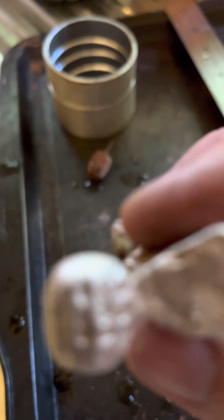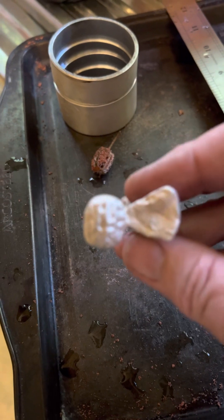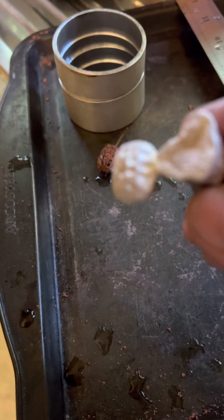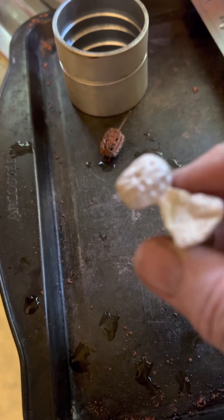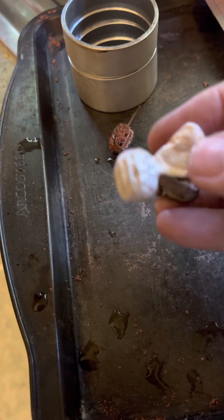Let's try and get this in focus. There we go. iPhone 13 Pro Max cameras are rubbish considering there are three lenses on the back — I thought it would be a much better camera. Never mind. I'm staying with my iPhones, I do love them, but they're not very good cameras.